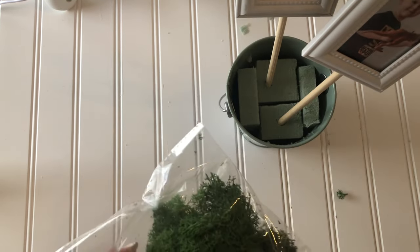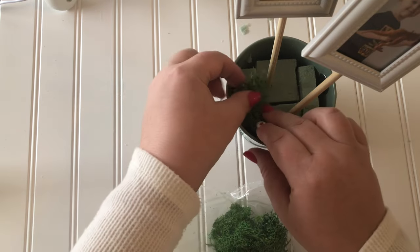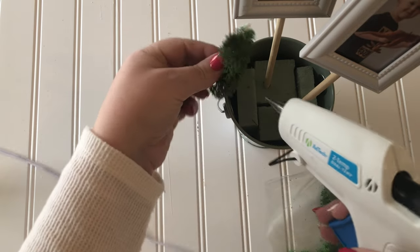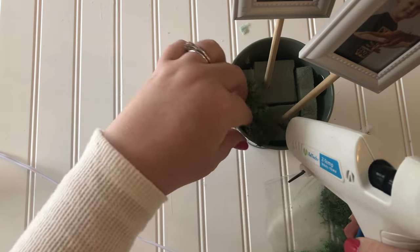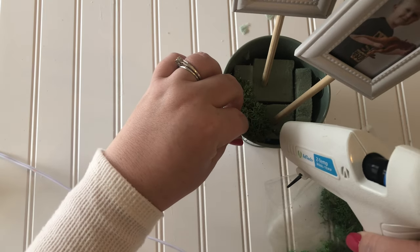Then I used leftover reindeer moss that I got at Christmas time at the Dollar Tree to fill in the top. I hot glued that moss down and layered it up because I wanted it to look nice, fluffy, and soft.